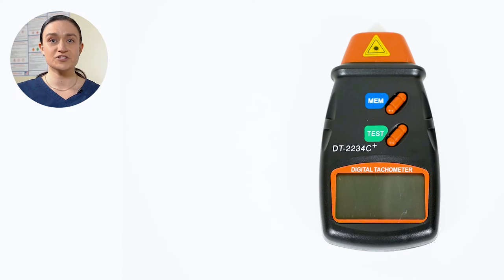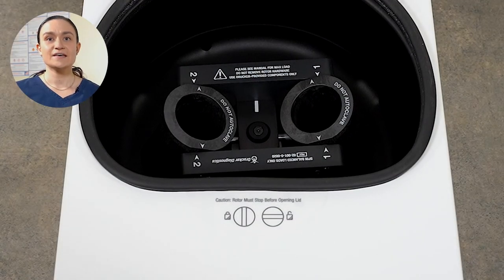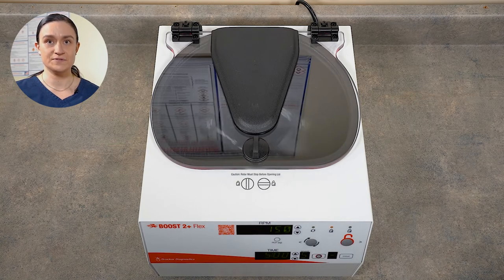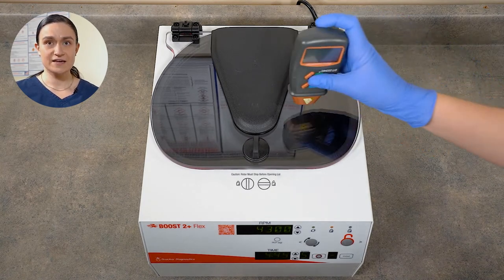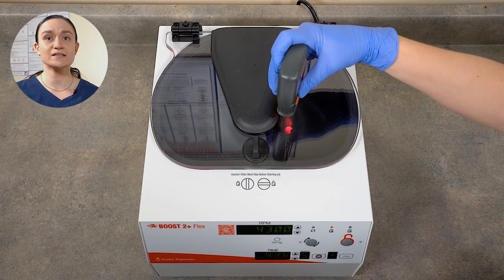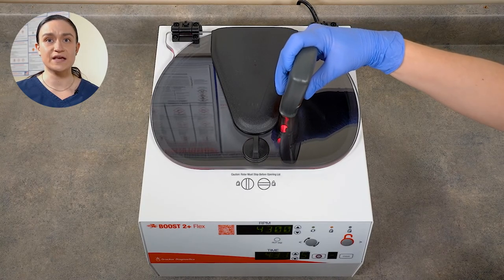Your Boost 2 Plus Flex does not require any regular maintenance, but you may wish to confirm your spin speed. To do that, you will need a photo tachometer — we are showing one here for reference. Your lab should have a calibrated photo tachometer available for this purpose. The rotor of your Boost 2 Plus Flex has a photo strip on it already, so no need to add one before using your photo tachometer. Simply select the RPM you would like to evaluate, then press the Start button. Once the centrifuge reaches that RPM, the countdown timer will start. Use your photo tachometer and point it down through the lid, right up against the black part, making sure the tachometer is looking down through the clear lid. You should receive a reading almost immediately.